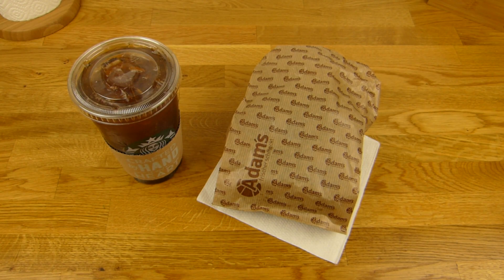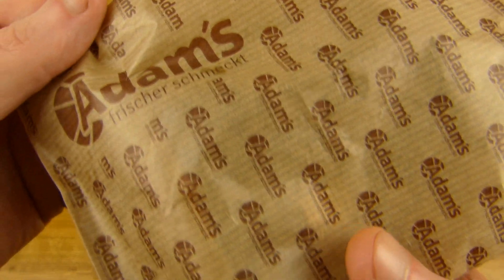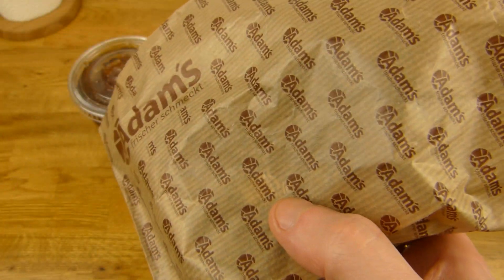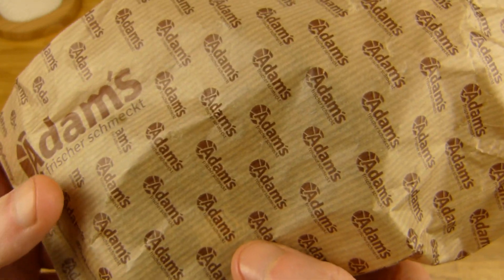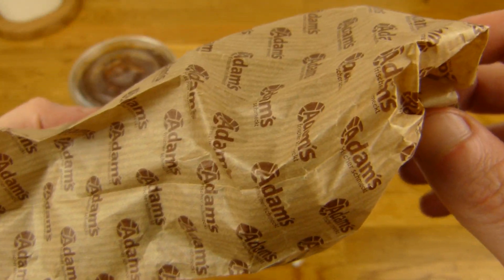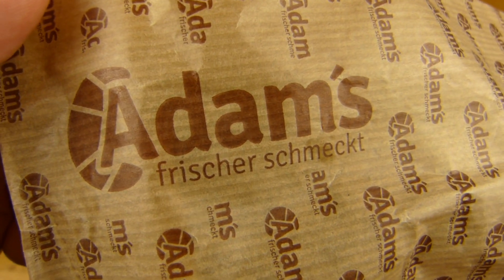Welcome back to another German Food Review and it's Stulle time. Here is a Stulle inside. What is a Stulle? A Stulle is basically a slice of bread. But this one here is cut in half and put together, so it's a Klappstulle — a sandwich, basically from Adams.